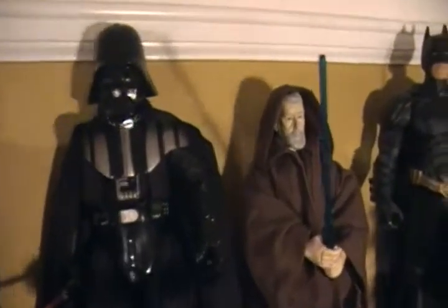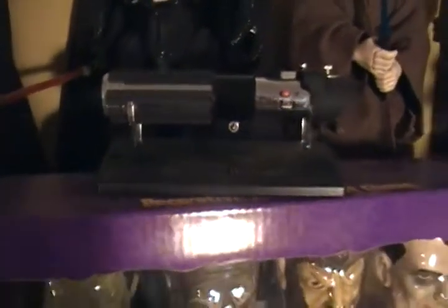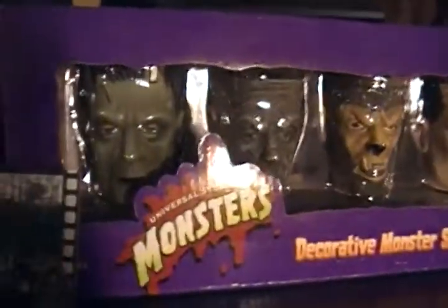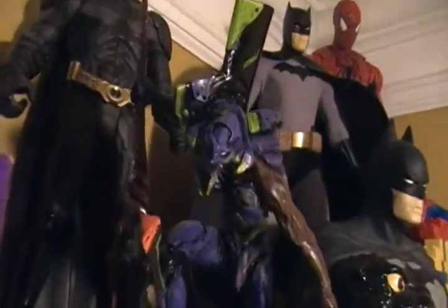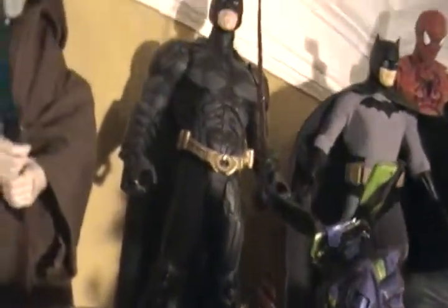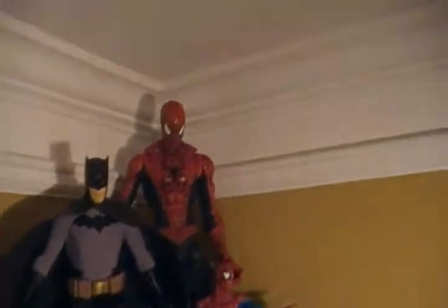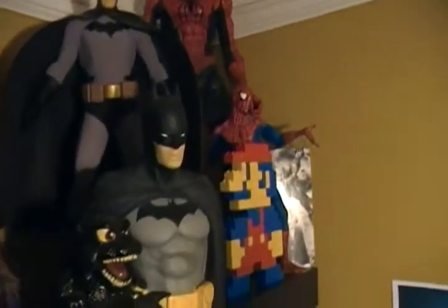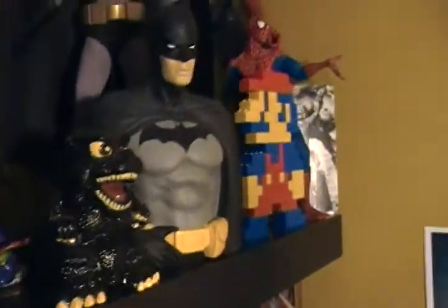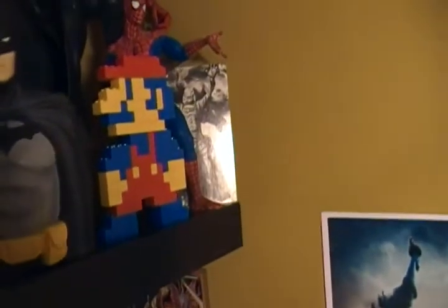Darth Vader 12-inch figure along with Obi-Wan Kenobi. A Master Replicas lightsaber. Some shot glasses. Eva Unit 1 resin kit that I did — I like it a lot, it's really cool. Batman 12-inch. Another Batman 12-inch. Spider-Man — I don't even know how big it is, like 15 inches about. Batman piggy bank. SD Godzilla piggy bank. Lego Mario. Spider-Man. And a Creature from the Black Lagoon postcard. And back there I have claw game Goku and Cell.